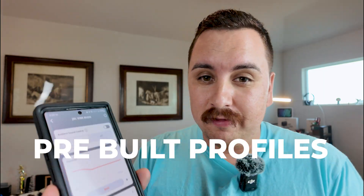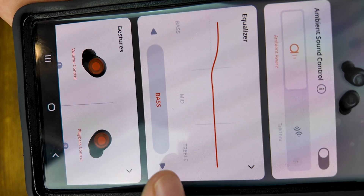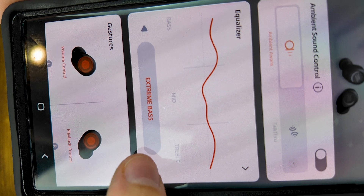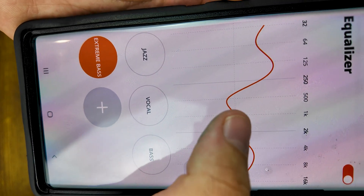You've already got a couple of pre-built sound profiles in here. You're going to have jazz, vocal, bass, and extreme bass. I think they're only hooking you up with about four presets, and you're going to be able to find those under the tab where the graph bar is.